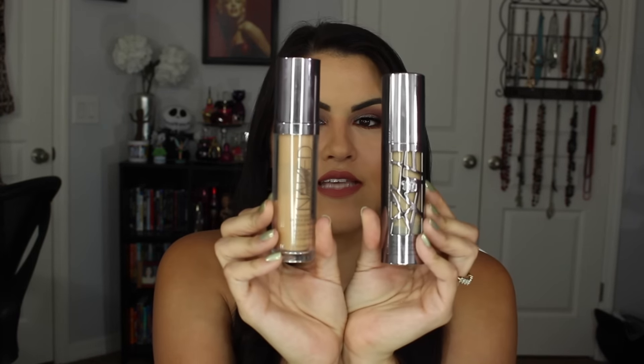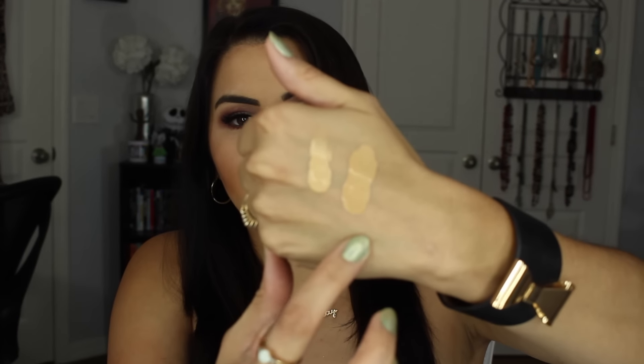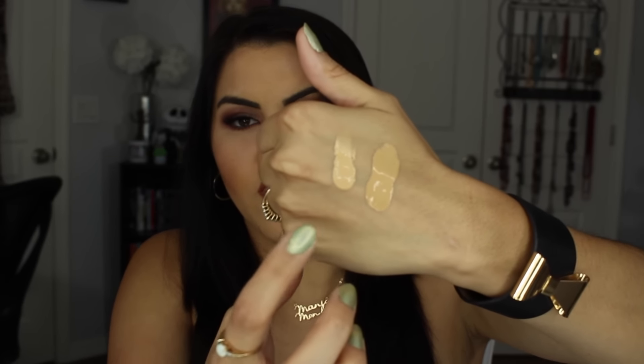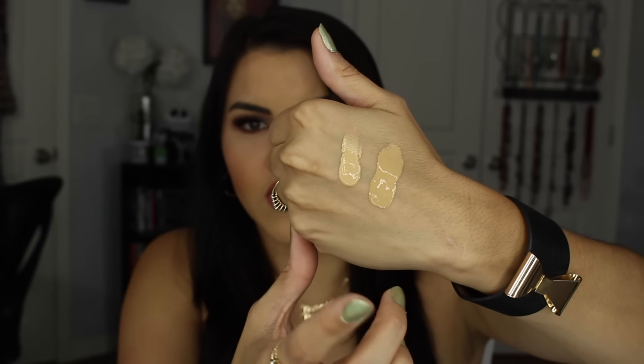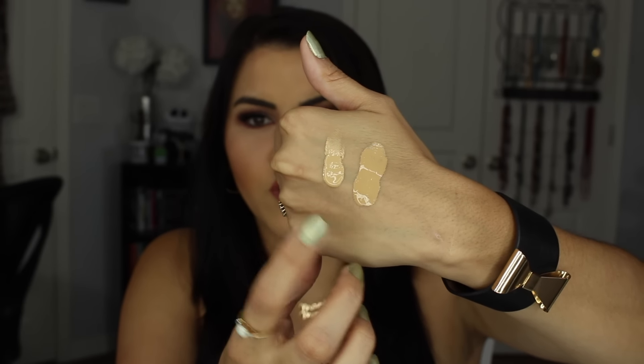Just like the regular Naked foundation — that one is obviously more natural looking and lighter, while this one is full coverage all the way. When you first see these swatches next to each other, it's funny because it almost doesn't look like they're the same shade, which is going to throw a lot of people off. Here is the All Nighter and here is the regular Naked, both in shade 4.0. The weird thing is that if you wait a little while for this to dry, it will turn into that shade. So I would definitely go with your same shade — it seems like they took oxidation into account.